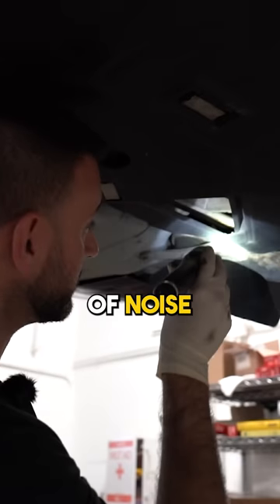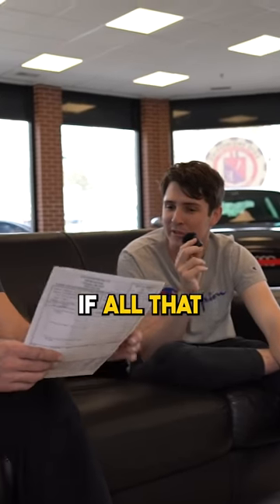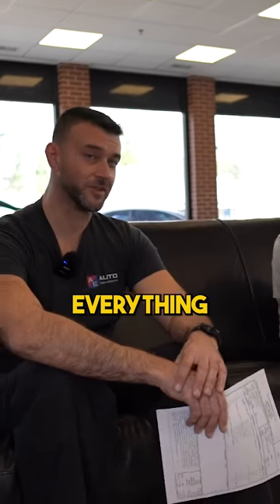Yeah, a little tire noise — I heard a little bit of noise when you took it out. So what's the grand total if all that work were done? If you did everything, which some of it you don't need right now, but it's...